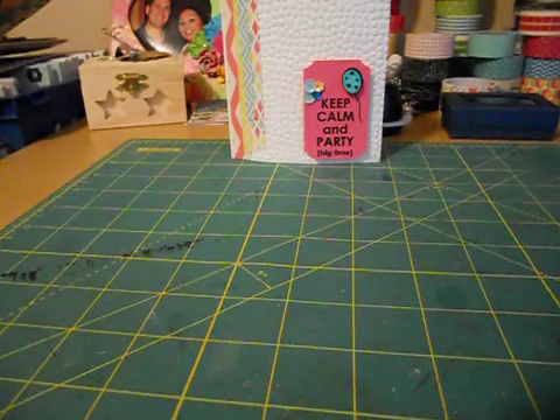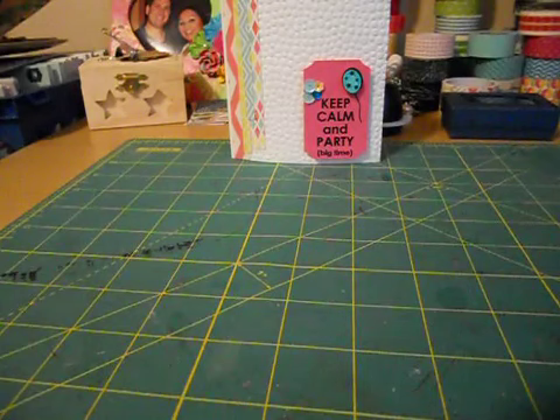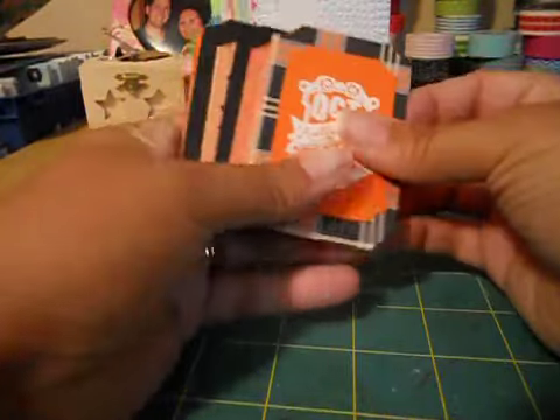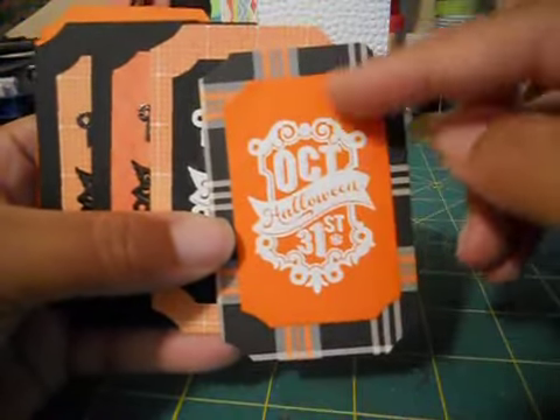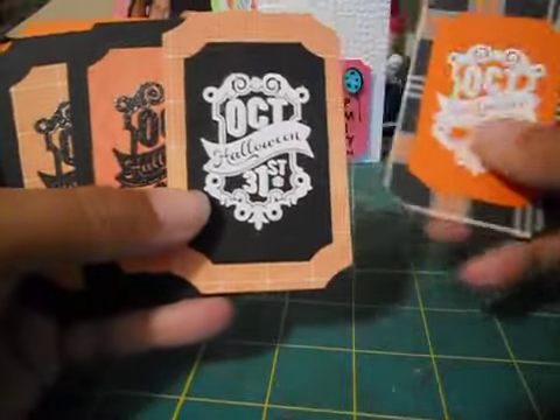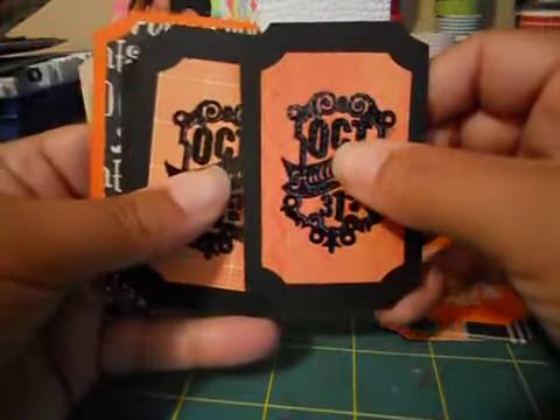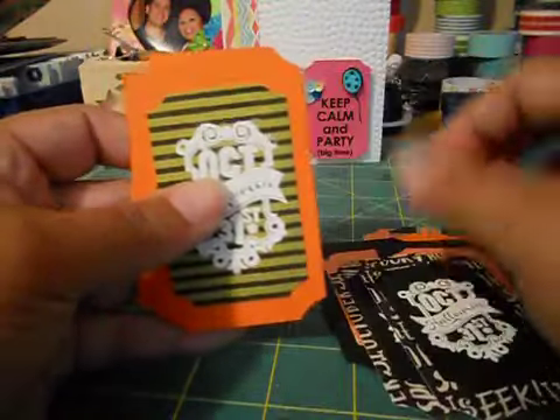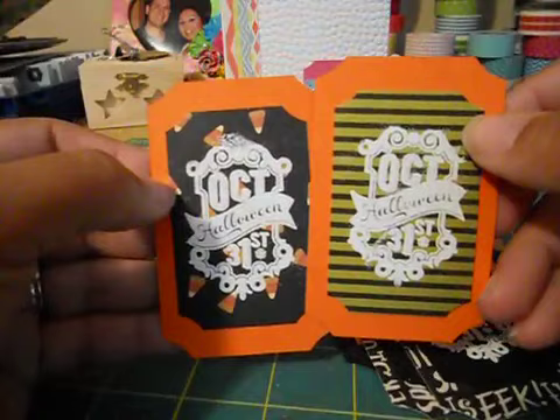I told you guys I was making some Halloween treat bags for the cashiers in my store at the end of this month. So I've been working on doing the tags to go on the bags. I made a few before and showed you guys, but I made a lot the other night. Here's some that I just embossed using two different pattern papers - some embossed in white, some embossed in black. I think they came out really cute.